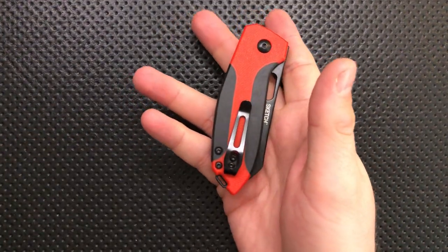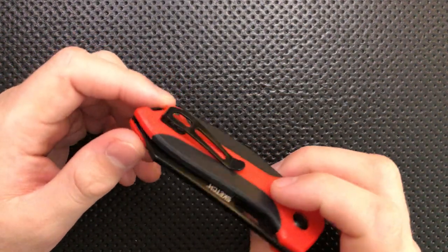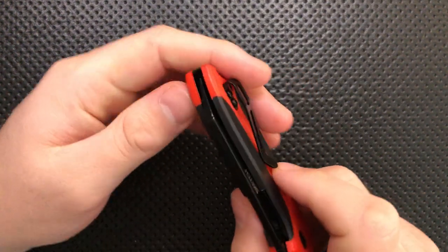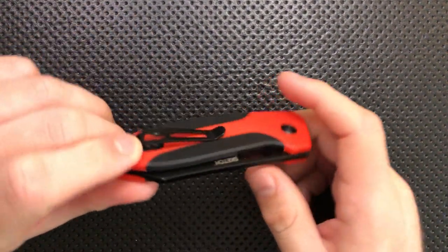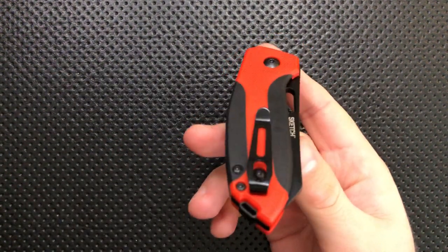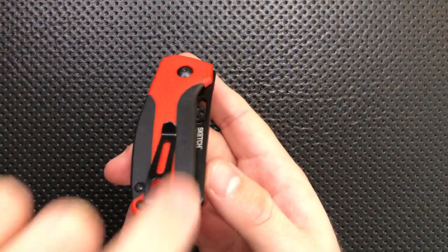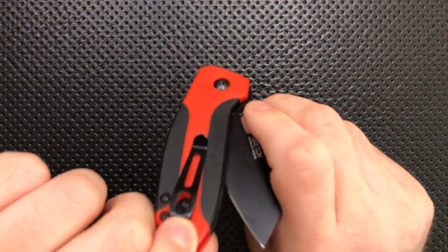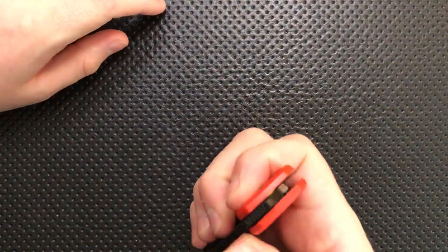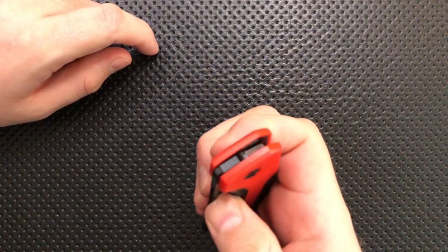You can see here this is a nice pocket clip with a relatively deep carry on it, as well as plenty of room for the fabric on top of the screws, which is good. It is also tip-up, which is great. So many of these inexpensive knives, for some reason, go tip-down — probably because they have unsafe detents — but this is a tip-up knife with a perfectly safe detent. I prefer tip-up by a mile.